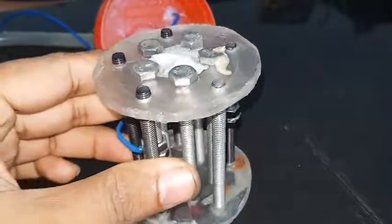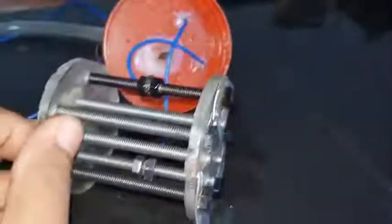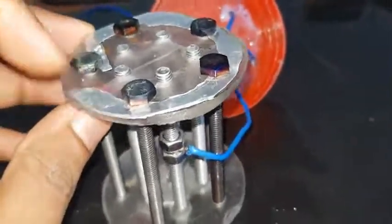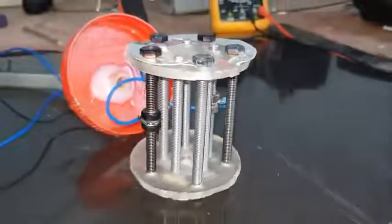I used 10 three-inch long stainless steel nuts for this generator, and I fixed them on an acrylic board. I used aluminum strip to connect all bolts together. I am going to use 10 for this, but if you want you can add more bolts. More bolts means more surface area, and more surface area means more gas.